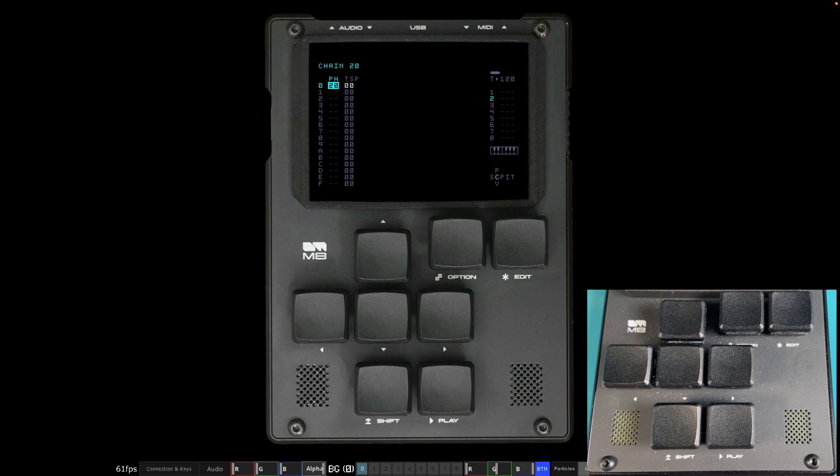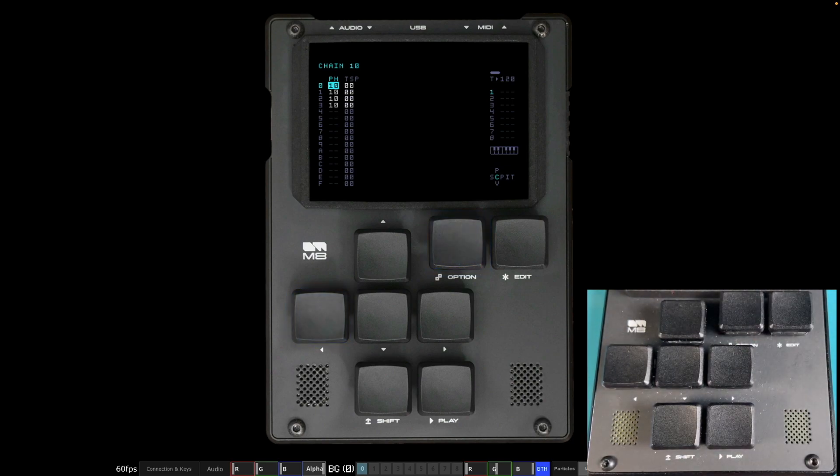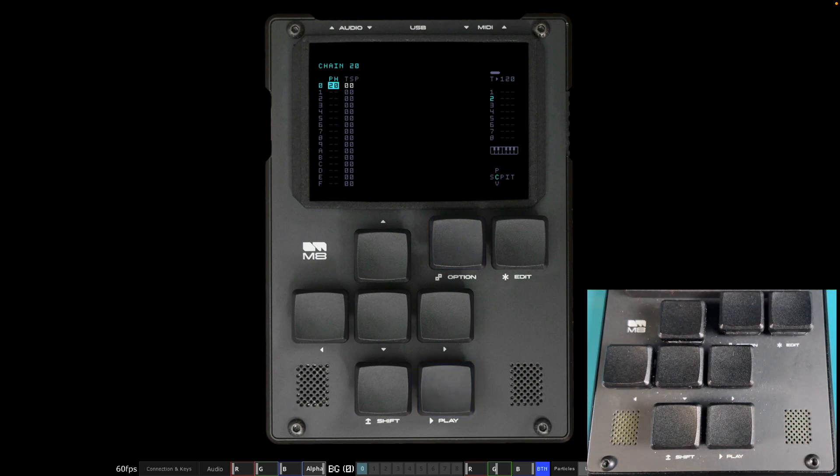It's worth mentioning you can go to a different chain, phrase, or instrument by holding Option and pressing Left or Right. I'm on Chain 20 playing the snare drum — if I hold Option and Left, it takes me back to Chain 10 and I can hear the kick drum. Hold Option and Right to go back. It continues playing the kick drum until you stop and restart. This handy shortcut only works for chains and phrases that actually exist — you can't do it if those are empty.